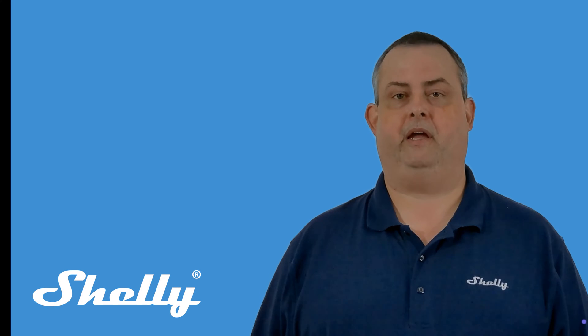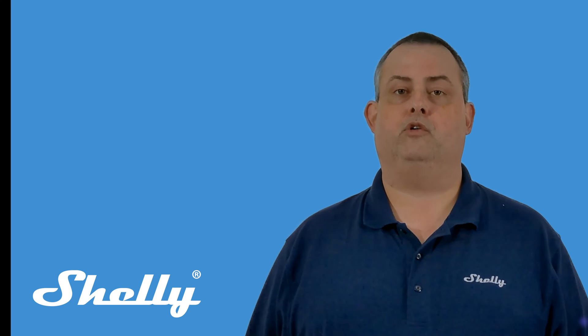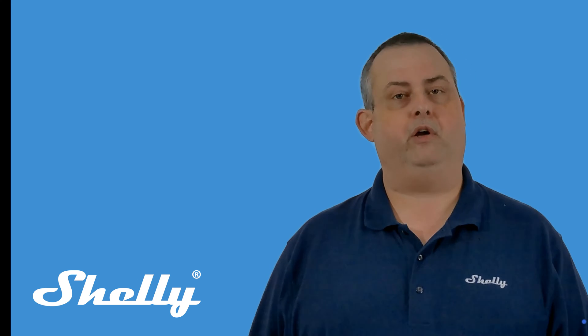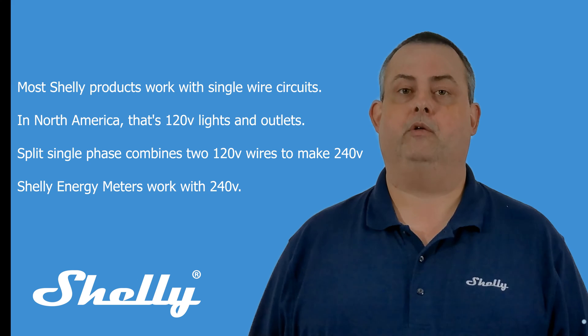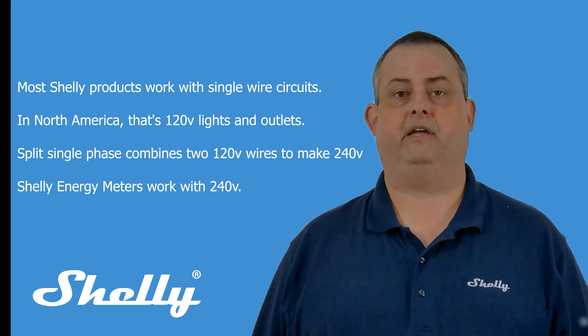I'm Doug from Shelly USA, and I'd like to help you select the best energy meter for your needs. Due to how high amperage circuits are wired in North America, different Shelly products are best for different tasks. Most Shelly devices are used with single-wire circuits — for us, 120-volt lights and outlets. 240-volt circuits in North America are split-single phase.